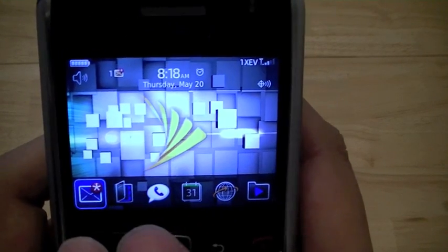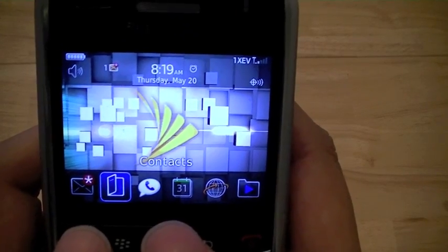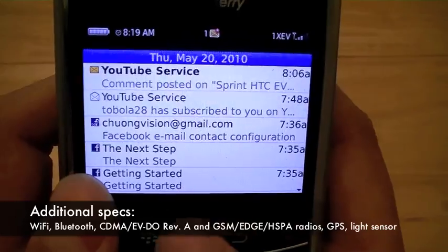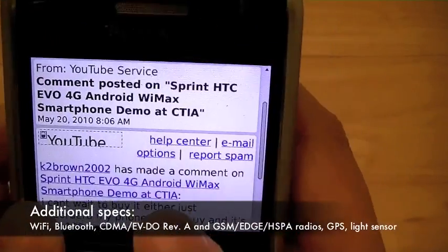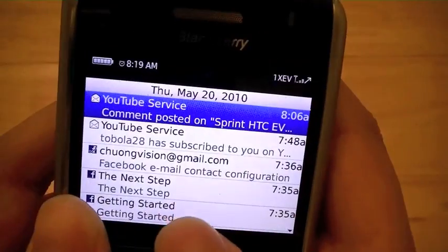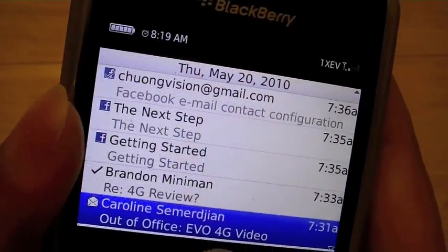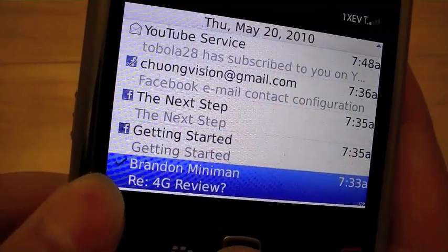Users who are familiar with the BlackBerry OS should be comfortable on the device, which sports BlackBerry OS 5. The mail application is pretty standard. Once you go into a mail, the notification turns off and there is no longer a blinking light. Mail that's been read shows an opened envelope, and if you send an email it shows up with a check mark.